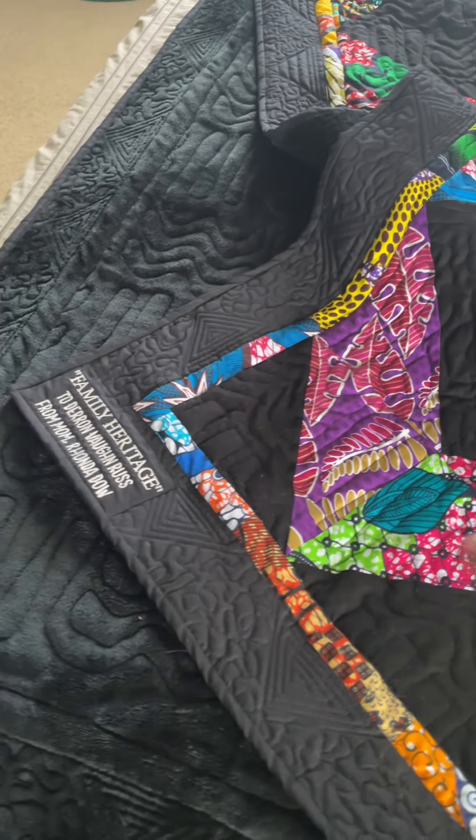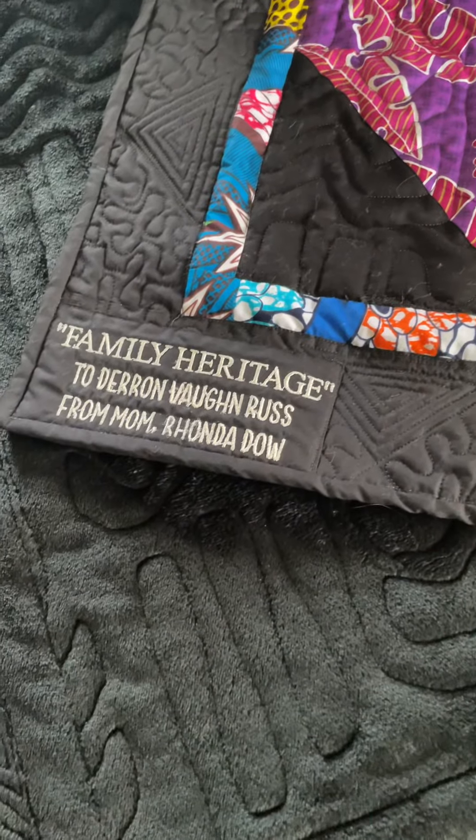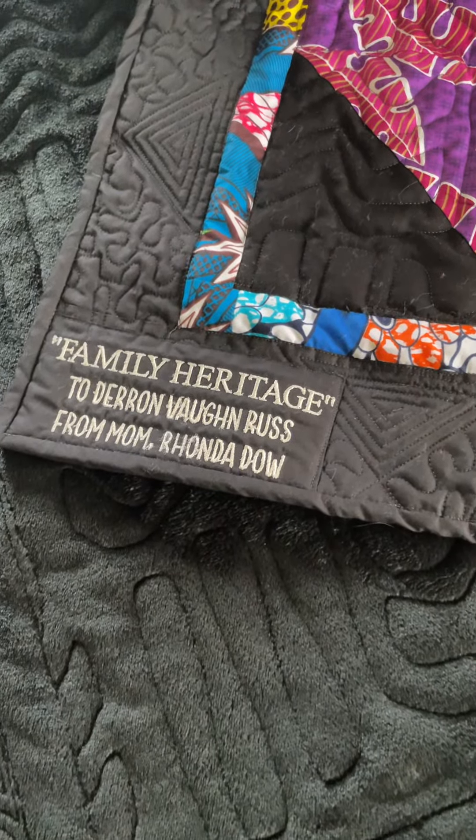Of course, like all the quilts that I've been doing, the backing is minky fabric so it's really nice and soft, and I used the same African-like pattern to quilt it that I used for my dad's quilt.